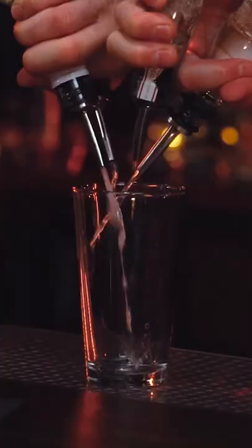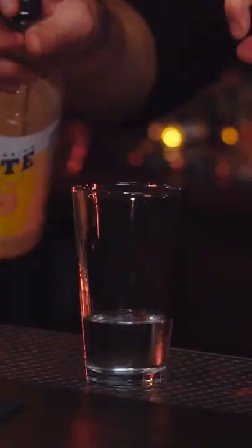You're still gonna start with your pint glass, put all your ingredients in. You're gonna do it all basically at the same time: your vodka, your rum, your gin, and your tequila, your Cointreau, lemon juice, simple syrup.